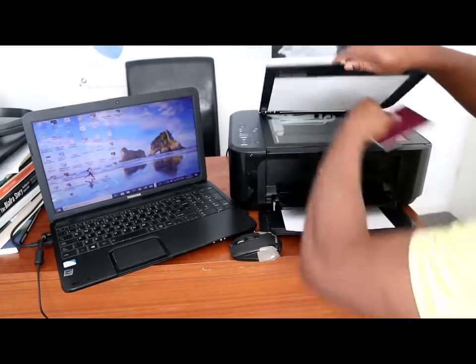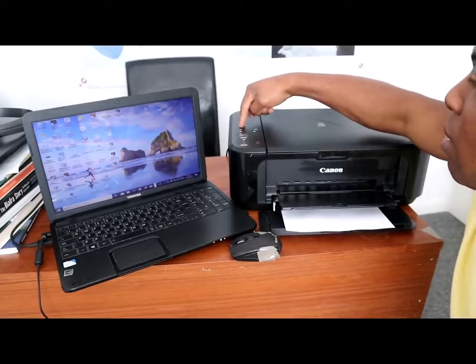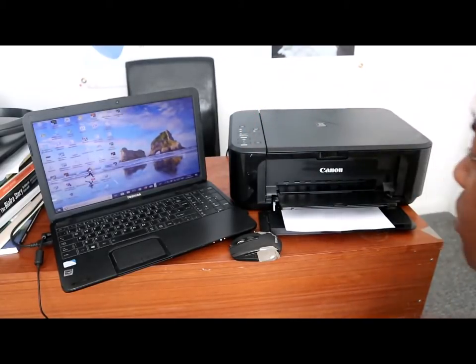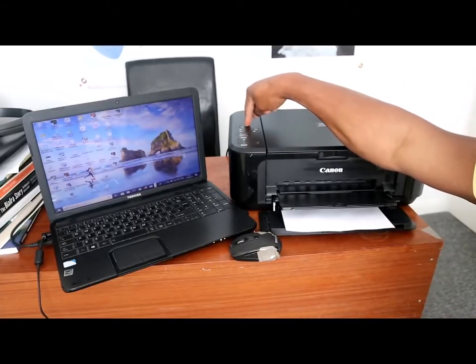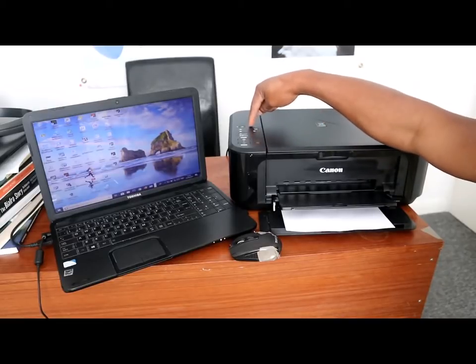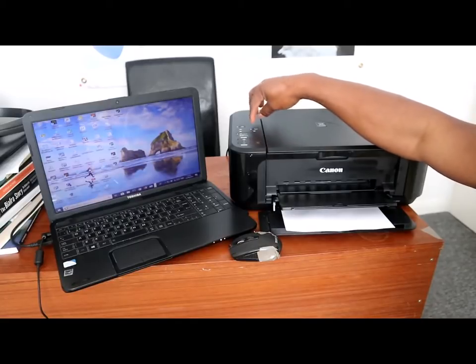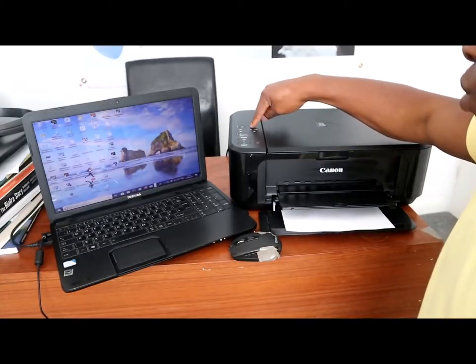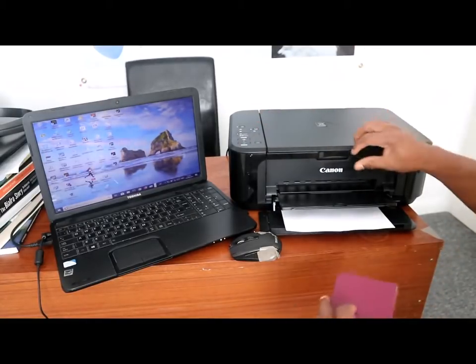To scan your document, the first thing you need to do is put the printer on. Once the printer is on, a yellow light will be on showing that the printer is ready. You can also connect this to Wi-Fi, and when connected it will show a blue color.